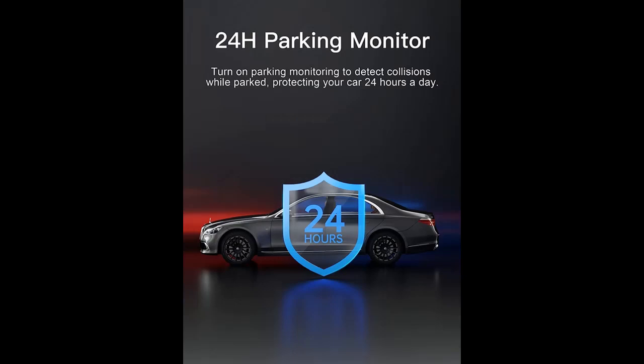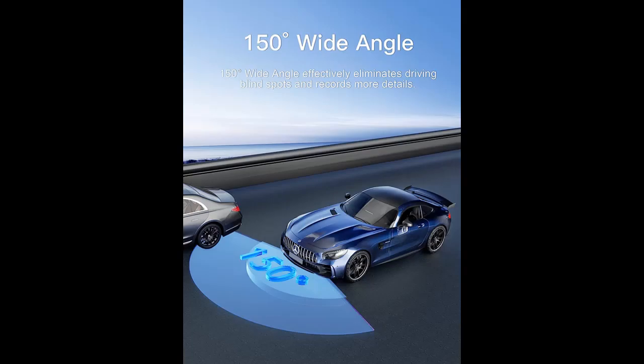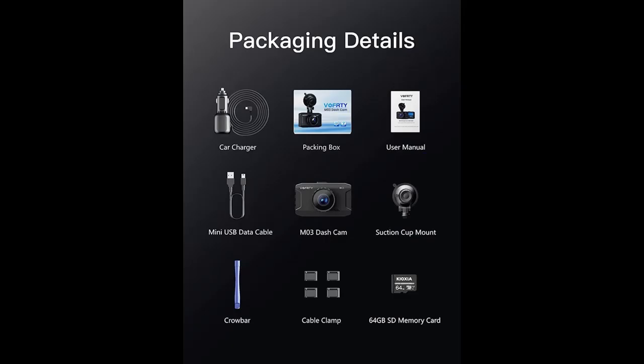App Control with built-in Wi-Fi: this 4K dash cam has built-in Wi-Fi and comes with the AEGIR app for Android or iOS smartphones, which can live preview, download videos, and manage settings. By using the app of this car camera with Wi-Fi, you can easily share videos to Facebook, YouTube, and Twitter, and share the wonderful moments of your journey with family or friends.